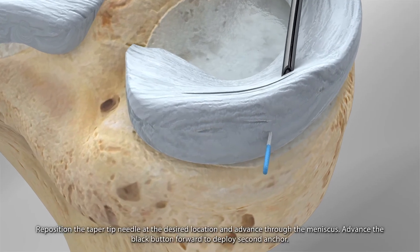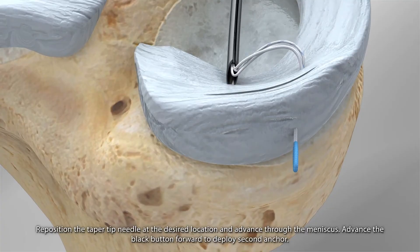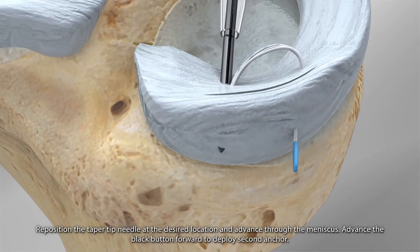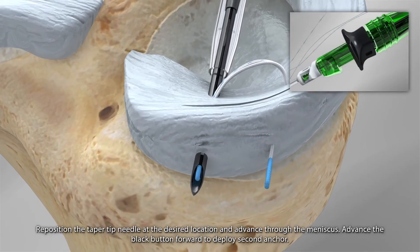Reposition the taper tip needle at the desired location and advance through the meniscus. Advance the black button forward to deploy the second anchor.